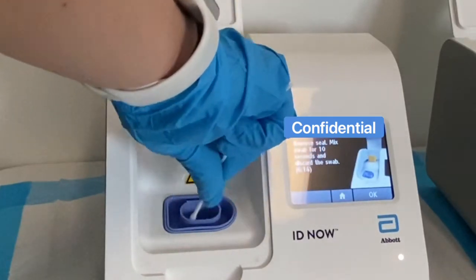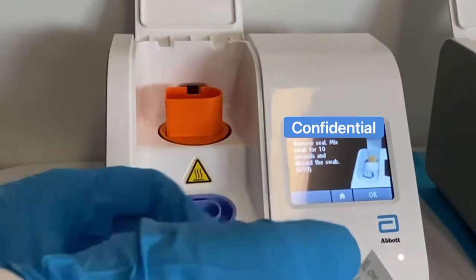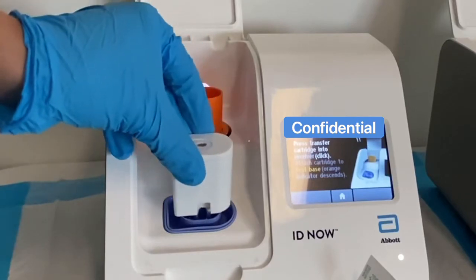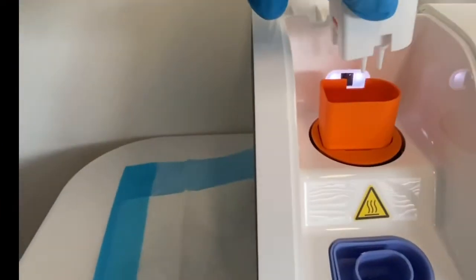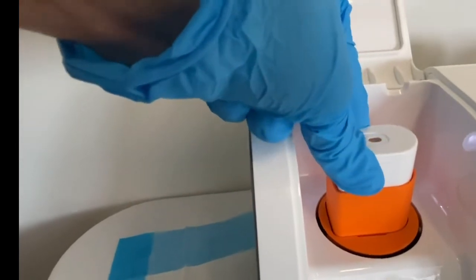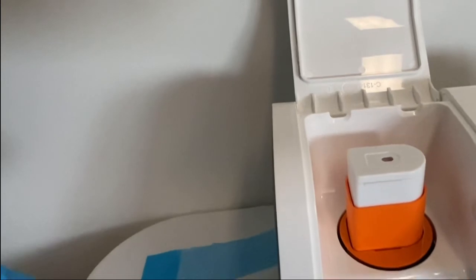As you can see in the parentheses on the screen, there is a timer. You have to make sure that you do the 10-second swab within that time limit. Afterwards, press the OK button. It will then tell you to press and transfer the cartridge. Click once and the little orange piece will pop up, then transfer the sample over to the base. From there, hit two clicks, the little orange piece in the middle will go down, and that's when you know you're good to go.